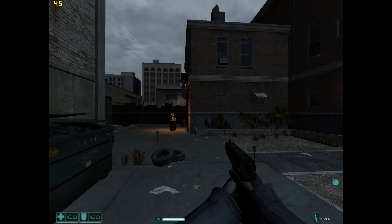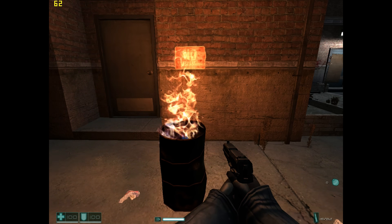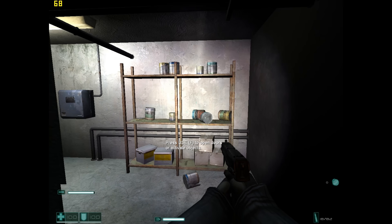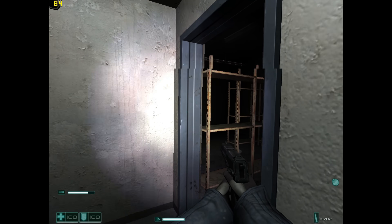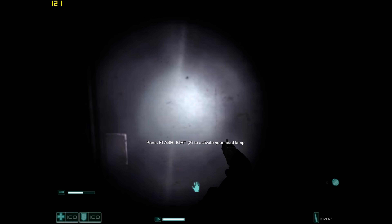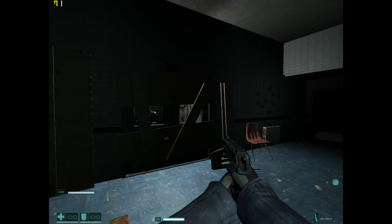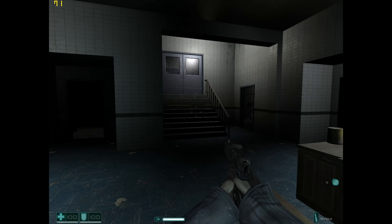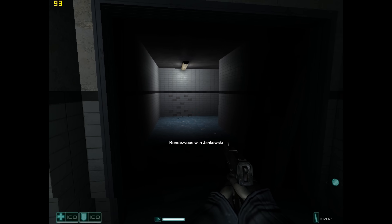Here we have FEAR with maximum details but without soft shadows and without anti-aliasing, at 1280×960 — a comfortable resolution. Sometimes it dips under 60 fps, which is also what we saw in the resolution scaling results. FEAR is a game where this video card gives you a smooth experience maybe at 1024×768, but once you crank up the resolution it starts hitting the card's limitations.